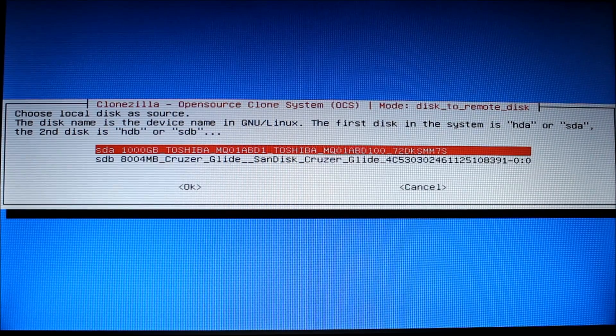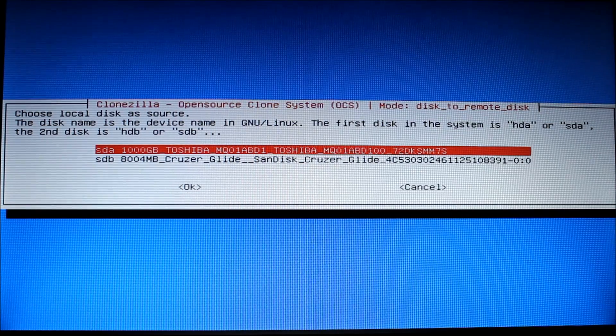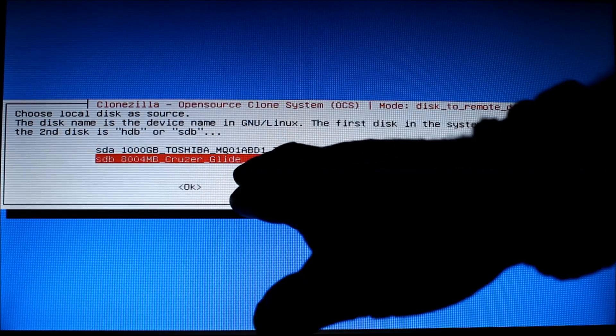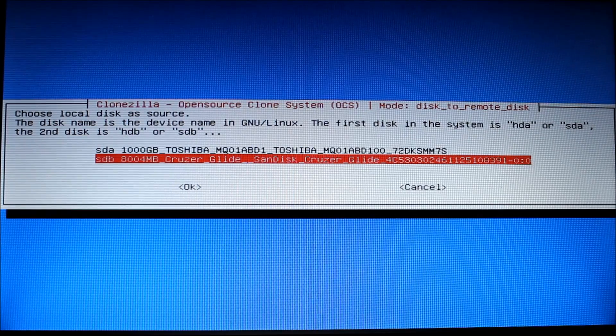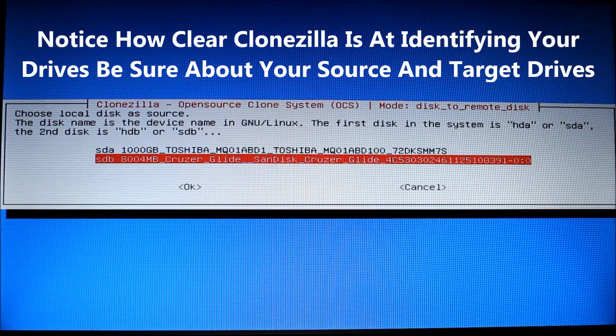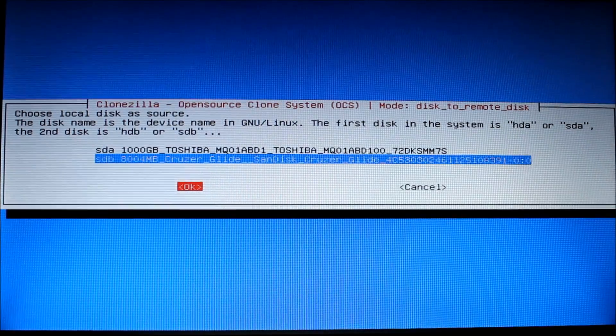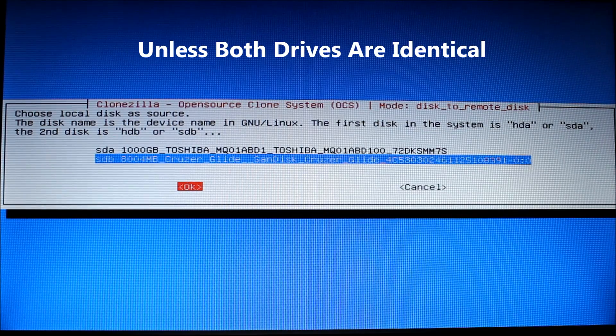It configures the network card and then asks what you want to copy. We have the one-terabyte Toshiba drive — we're not going to copy that, it would take forever — and then we have the SanDisk Cruzer Glide that I booted up the computer with. That's why I boot into RAM: it allows me to use that drive as the clone source. I'm going to clone the drive I actually booted this computer with. Be very careful what you're cloning from and to, because if you mess up you're going to overwrite and lose data. So I'm choosing the SanDisk Cruzer Glide.